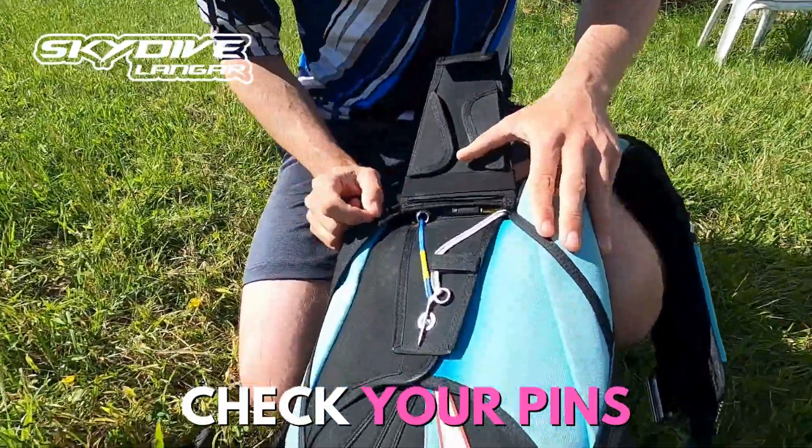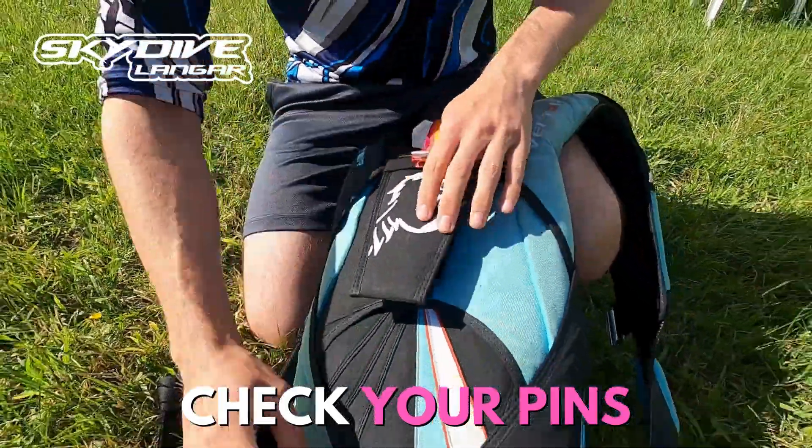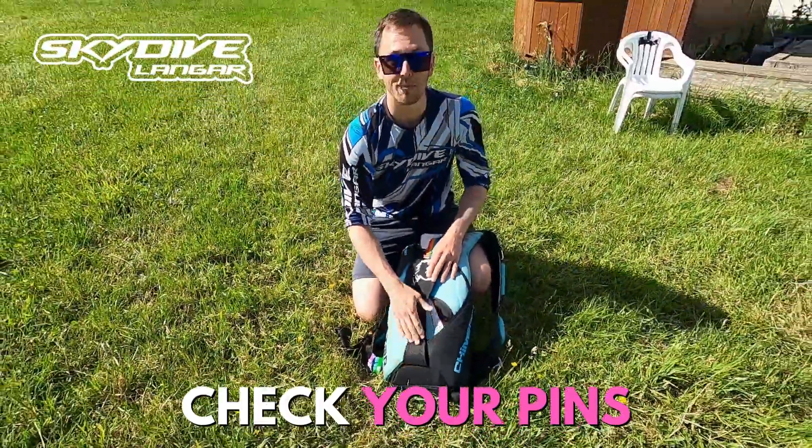It's important to open this up, have a look, and make sure the pin is all the way through and the closing loop is in good condition. Also for our main pin as well — all the way through, good condition on your closing loop. Remember to do that for every jump.